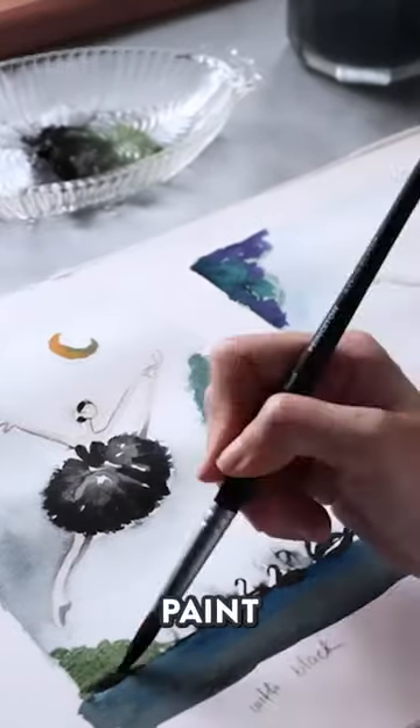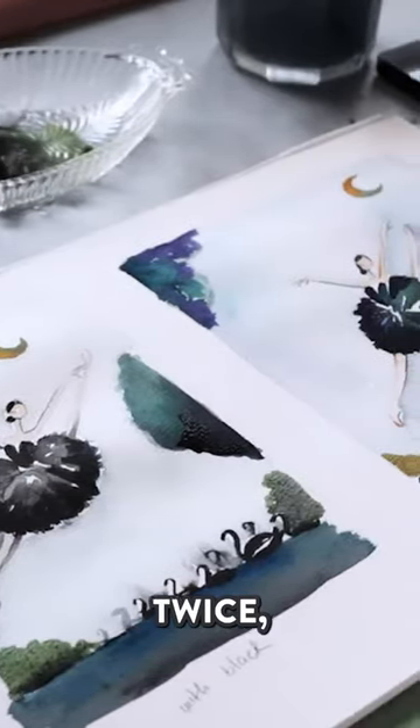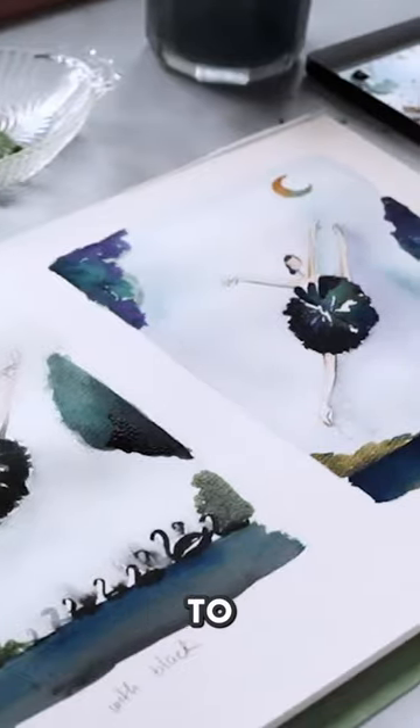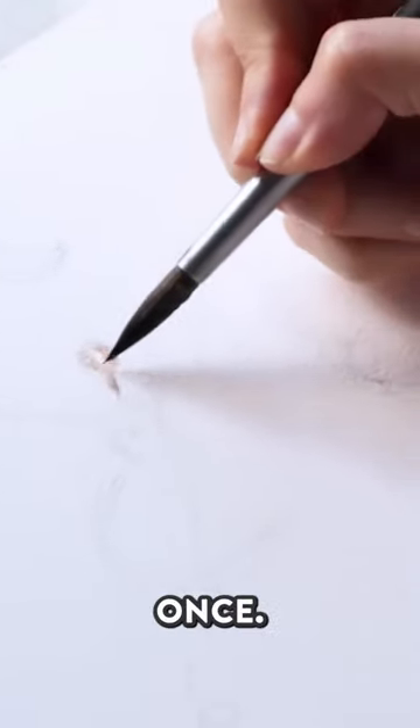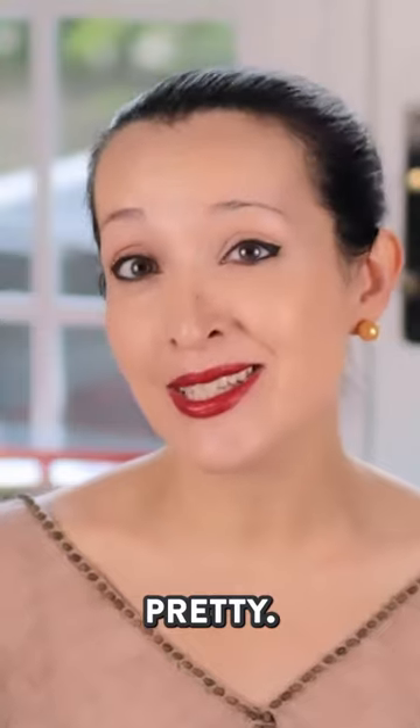Let me show you a demo where I paint the same subject twice — once using black to darken my values across the entire painting, and a second time not using black even once. You'll see that the difference is pretty significant.